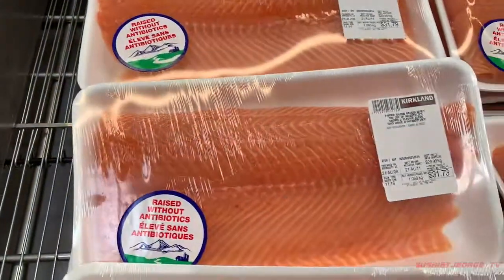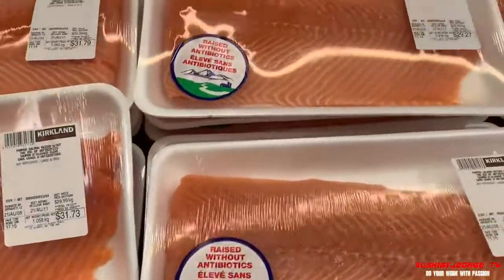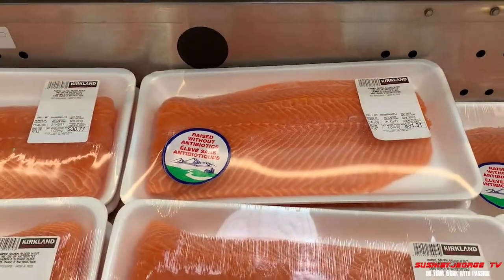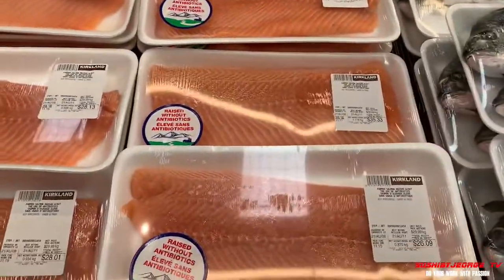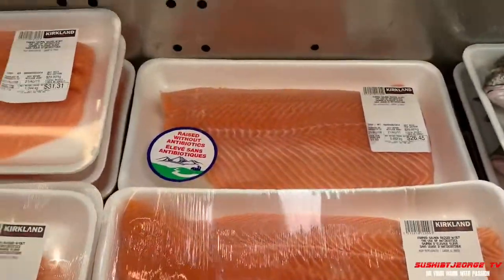Ayan po yung salmon ng Costco, yung paano natin i-gagawin sushi grade, sashimi grade, paano i-cure yan. Magaganda po yan. Ang araw mga ka-sushi, ang nyo pong lingkod si Sushi by George.